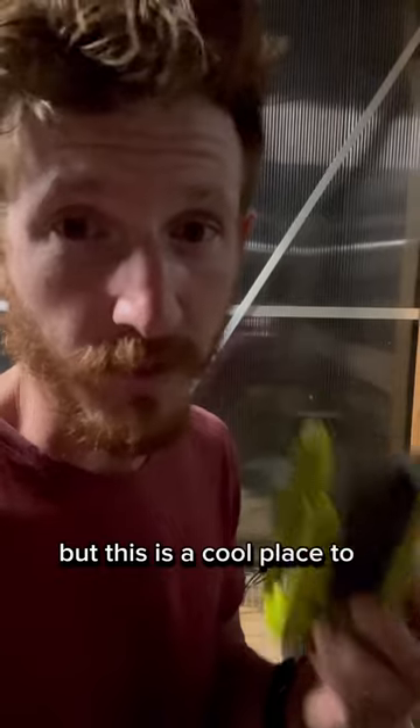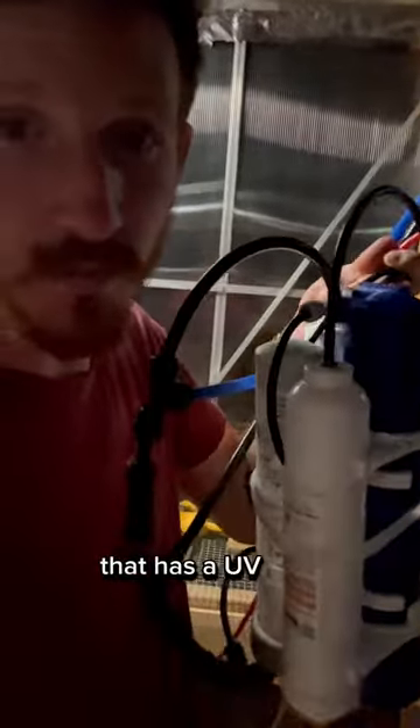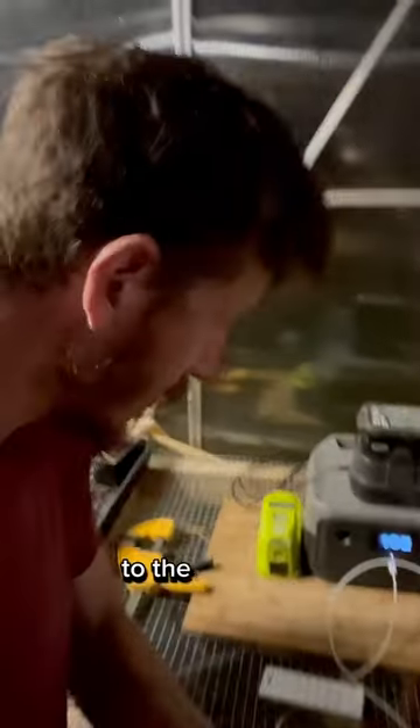But this is a cool place to plug them in because I'm hooking up a water system down here that has a UV light. So this water filtration system will be connected to the EcoFlow.